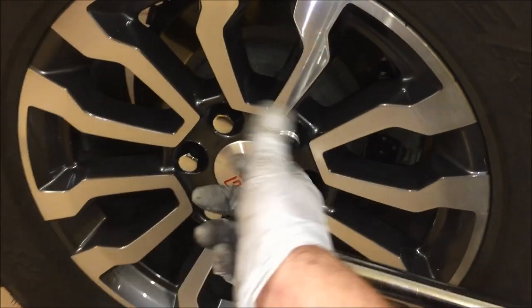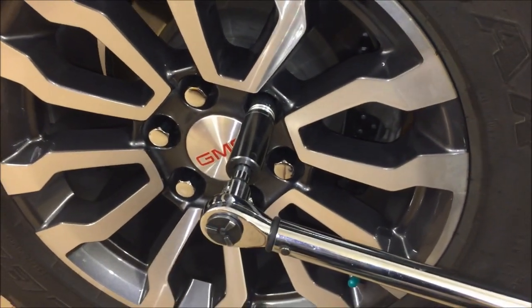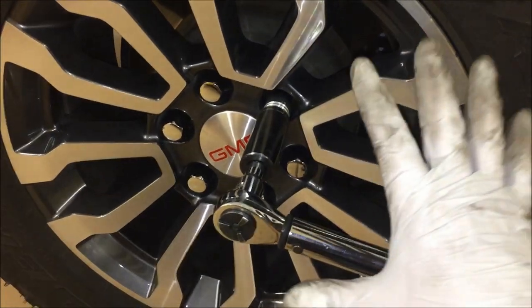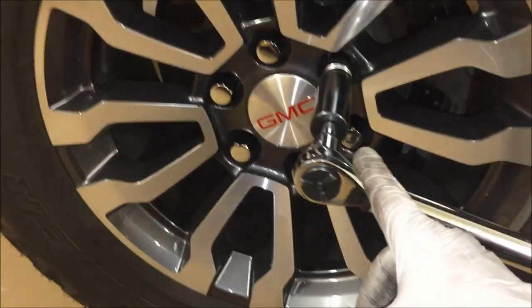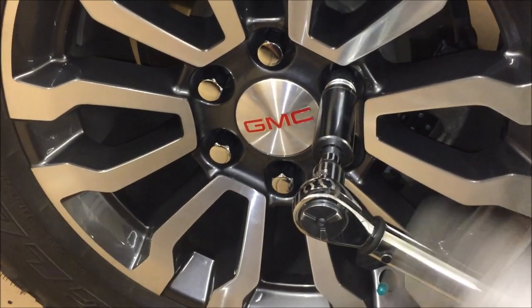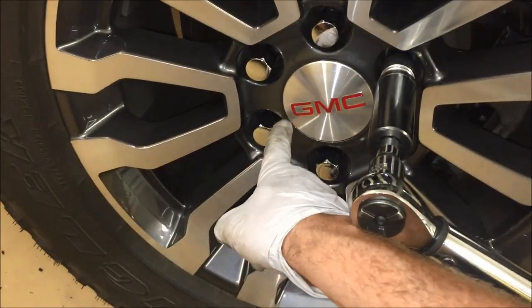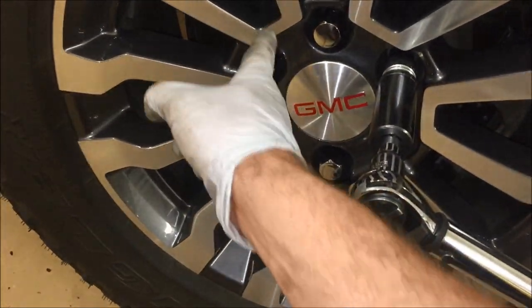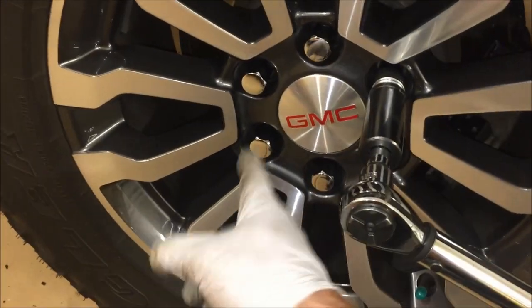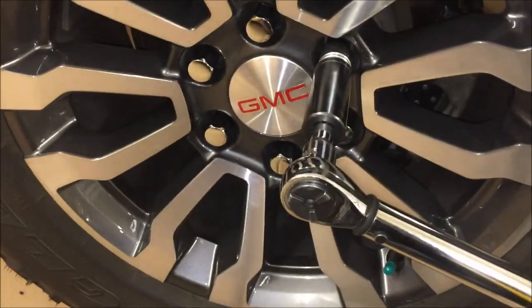Reinstall the wheel, making sure to hand-thread the lug nuts before driving them on. Get them all snug, make sure the wheel is centered, then torque them down — usually about 135 foot-pounds for these trucks. Tighten in a star pattern: every other lug nut, going this one, that one, this one, that one — and repeat the pattern a few times.